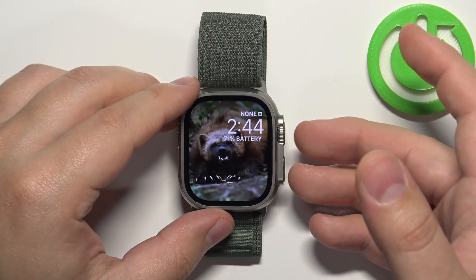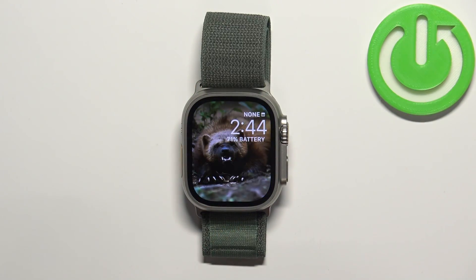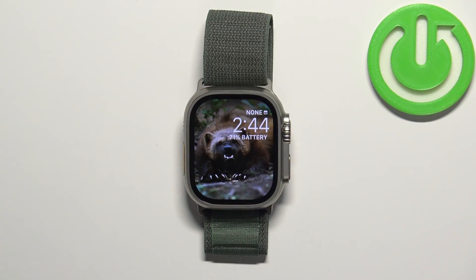Now we can take a screenshot on our watch by pressing the crown button and the side button together. You will hear a sound and also see an animation or flash on the screen — this means we successfully took a screenshot.